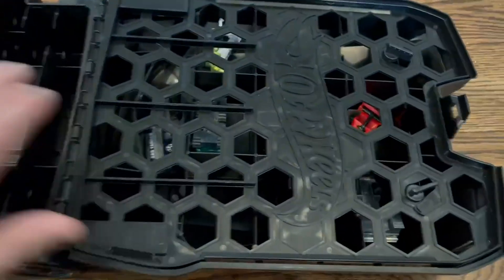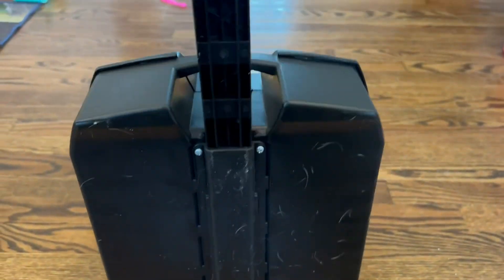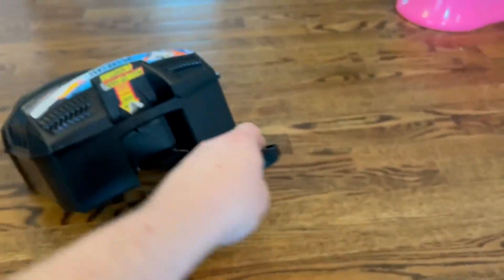It says it can store up to 100 cars and I can definitely testify to that because we've had it full. It closes simply by clicking and it's got wheels on it so it can roll, with a little carrying handle just like a real luggage suitcase. You can carry this along wherever he wants to go.